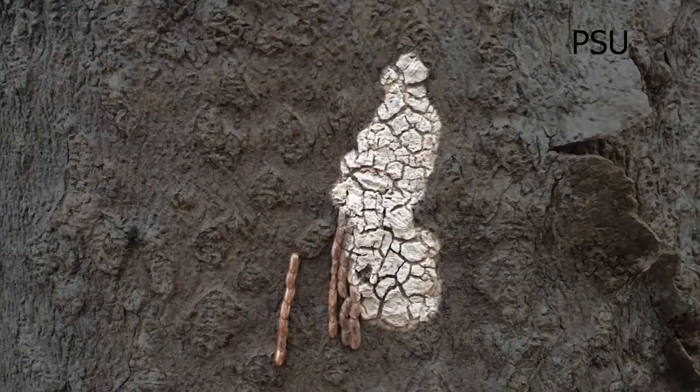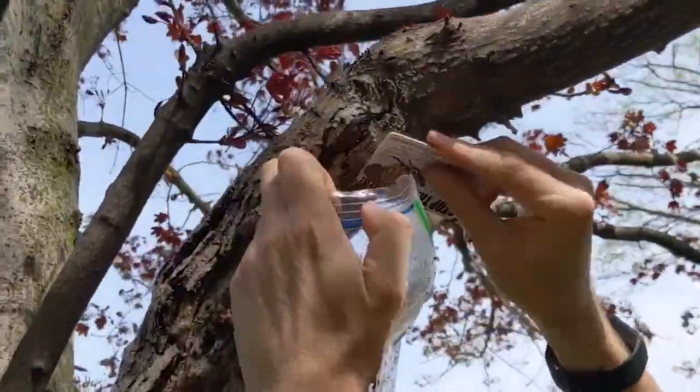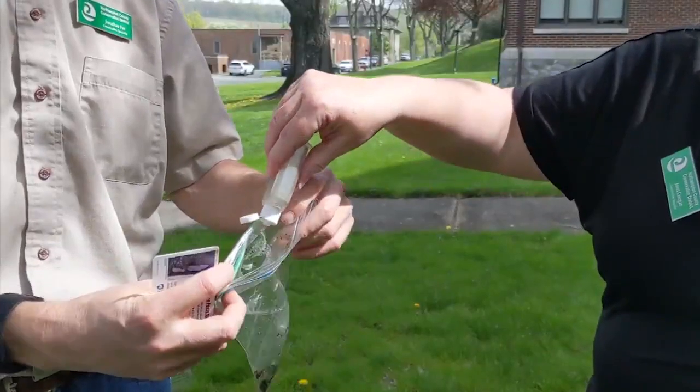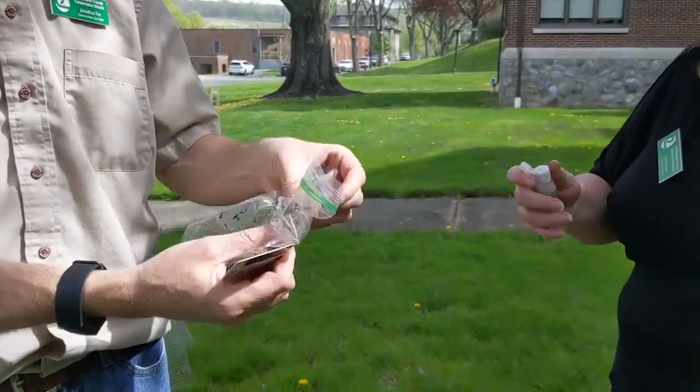The eggs hatch in the next few weeks, so now's the time to get scraping. Any hard piece of plastic will do. They're not attached very securely — you can scrape into a bag and it'll just fall right off into the bag or a cup. Squirt some hand sanitizer or rubbing alcohol into the bag, because that is what will kill the eggs.